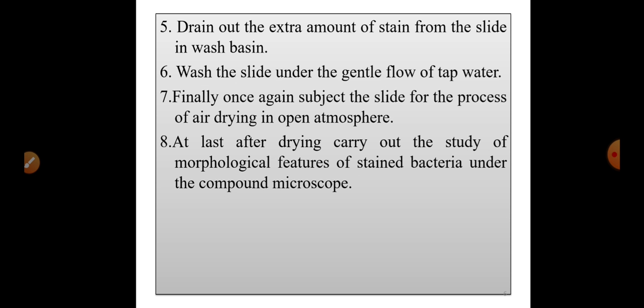Fifth step: drain out the extra amount of stain from the slide into a wash basin. Then wash the slide under a gentle flow of tap water. It is important to keep the water flow very gentle — if you wash under a fast flow of water, the stain may wash out.